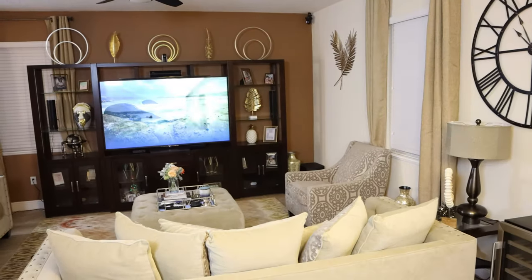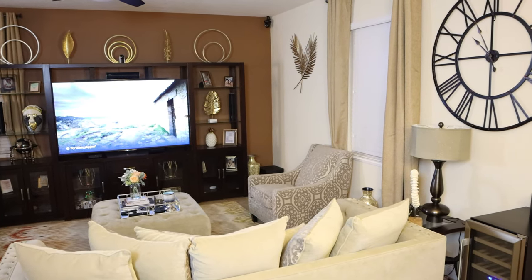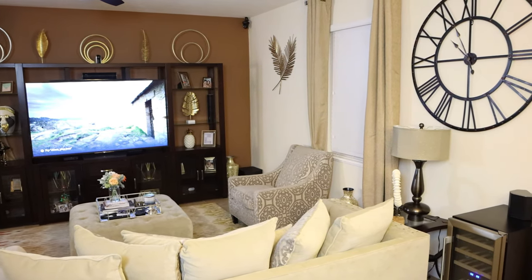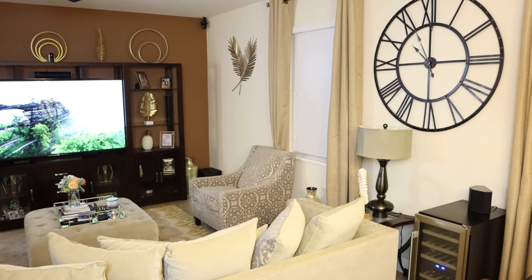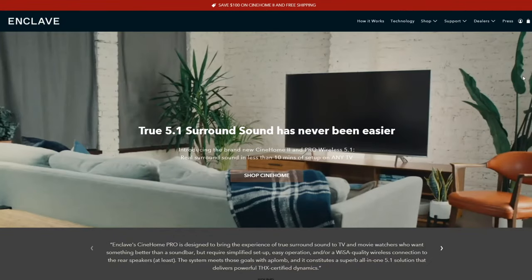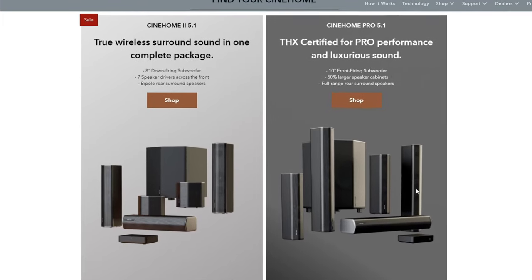Everything worked really well. The surround sound is incredible, and the bass is amazing especially when playing music — really loud and high quality. I didn't experience any dropouts with the wireless; everything seemed to work fine. I wanted to give a big shout out to Enclave for sponsoring this video. I'll leave links in the description to both systems. If you have any questions, drop them in the comment section below.